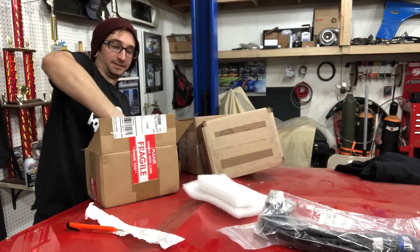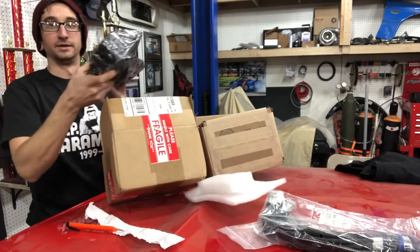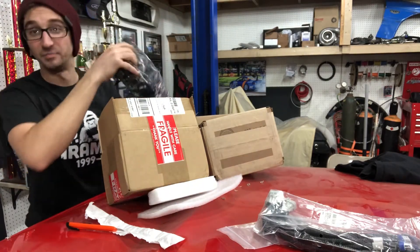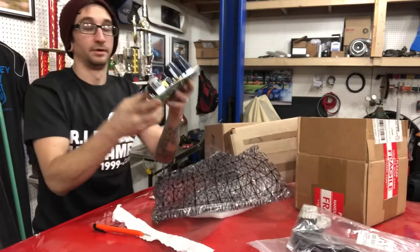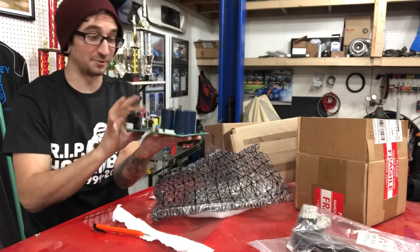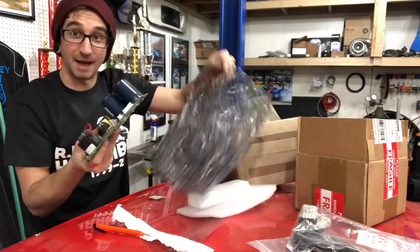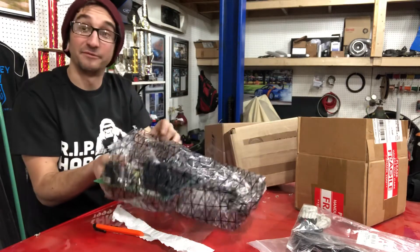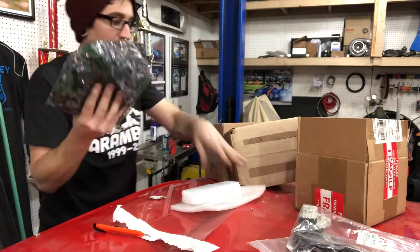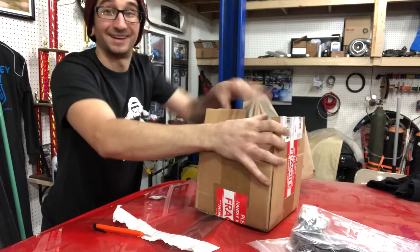Yes! Finally! This is something I have been needing for years. This is a new high-frequency board for my TIG welder, so I'll finally have high-frequency. I'm going to put this back in the bag and stick it in the box so I don't break it. We'll get around to installing that later today.